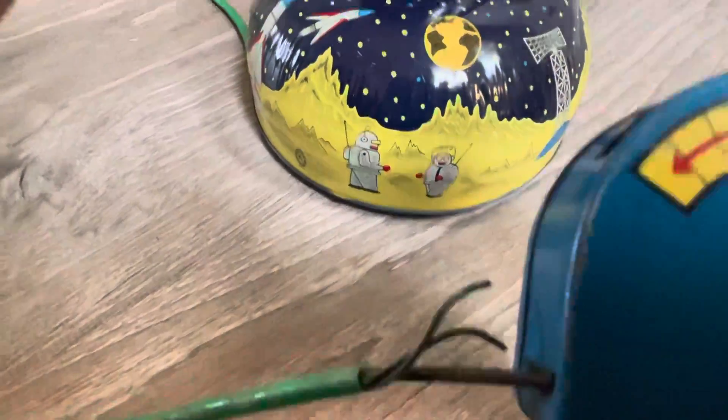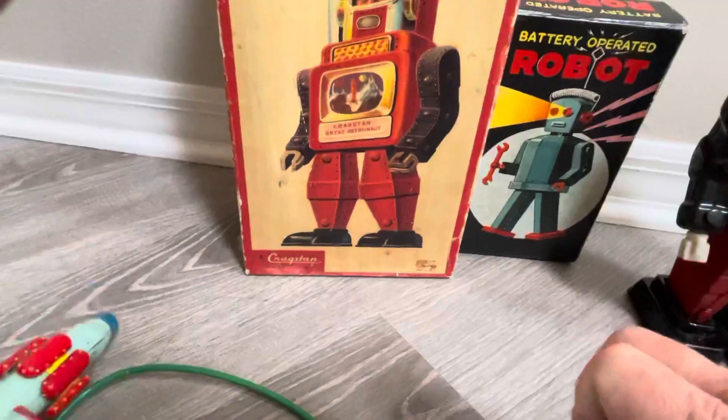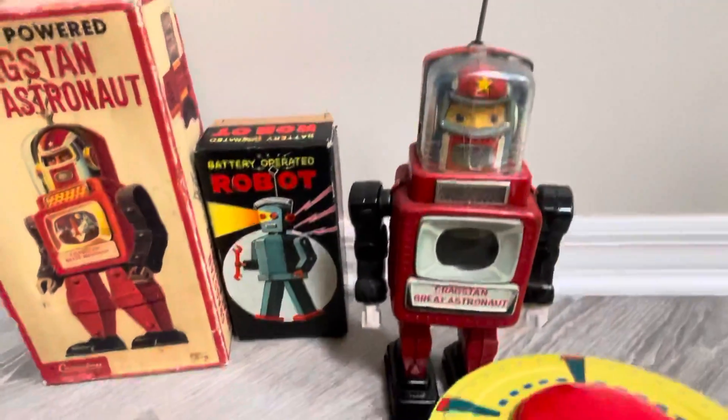This is going to be tricky. He might say hey, don't even send this to me. I hope not, John — my intention is to send this over. And finally, this — the Craxton Great Astronaut, who's not working.